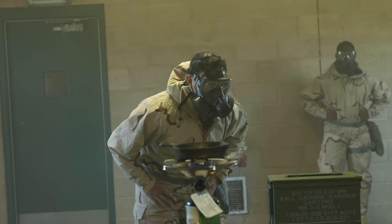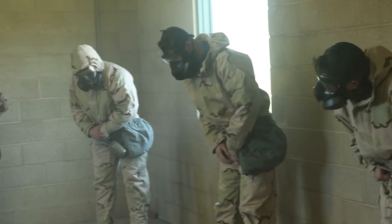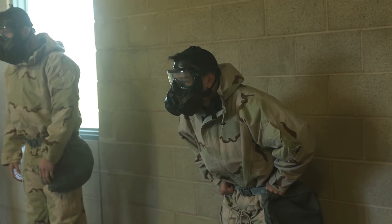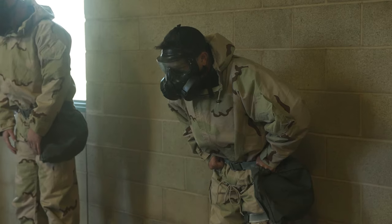Now we're just going to shake our heads left and right — go ahead and shake them. Go ahead and stop, hold that position. Now what you're going to do is nod up and down. Go ahead and down — knock, knock, knock, knock. Stop. Stand up.